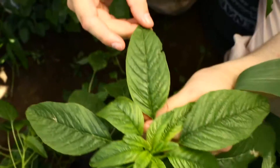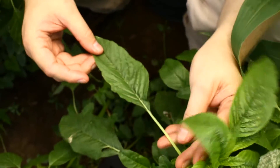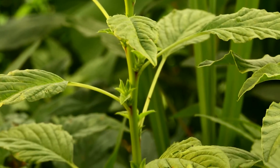We look at the shape of these two leaves too. Waterhemp has more of an oar-shaped leaf. The Palmer amaranth — coming back around — this one kind of lobes out and then comes to a point that oftentimes has a little hair at the end of it.